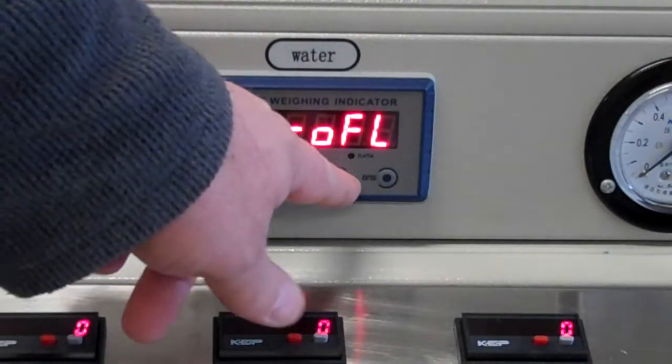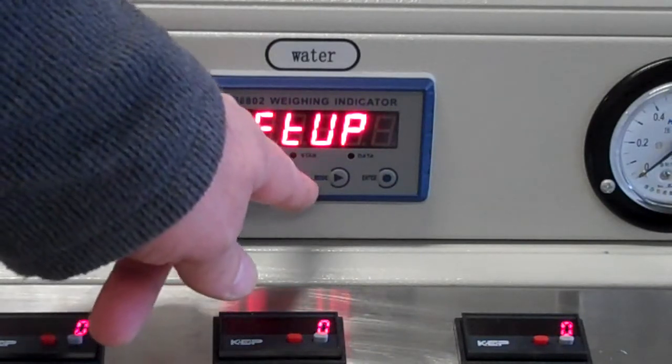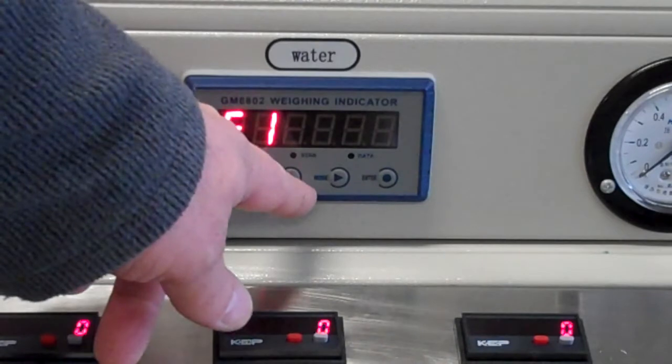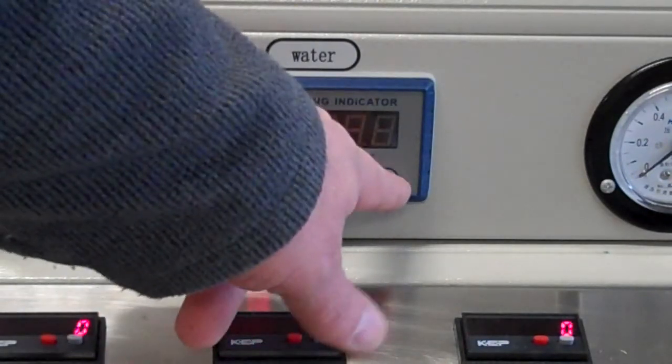Let's press the mode button here to get us into setup. We hit enter, so now we're in F1 — we don't want to go there. Let's enter F2, then enter.